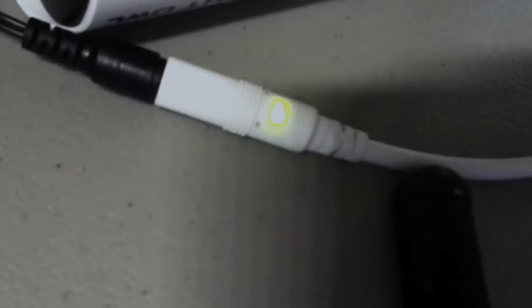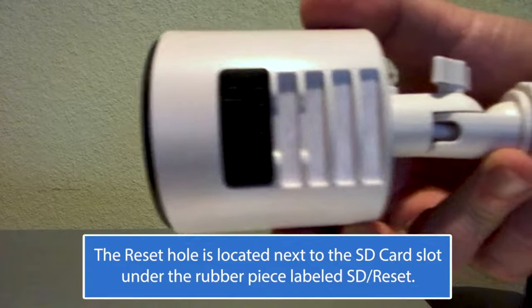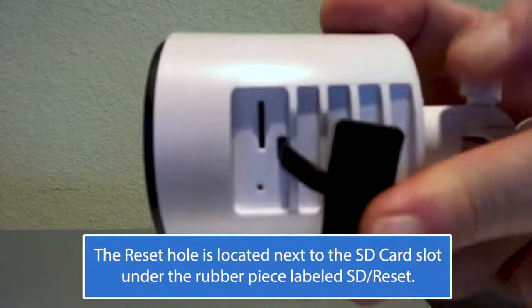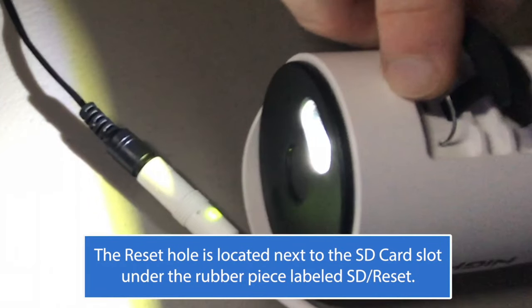Then it says: 'Camera is in pairing mode.' The status light on the camera's cable should be green and flashing rapidly. If the camera is not in pairing mode, lift the rubber piece on the camera's belly and, using the included pin or something similar, insert it into the reset hole and press and hold the reset button until you hear the camera's voice prompt say: 'Camera is resetting.' Once the camera is in pairing mode, continue with the setup process.